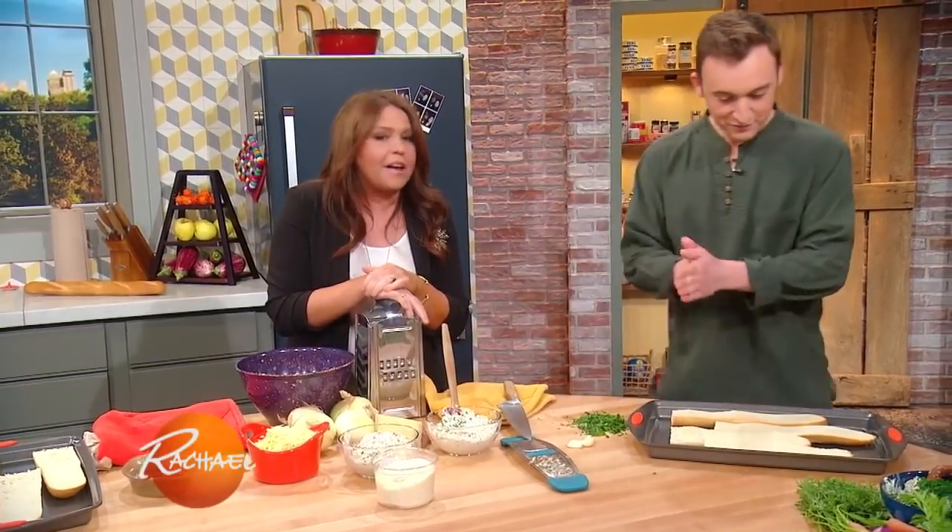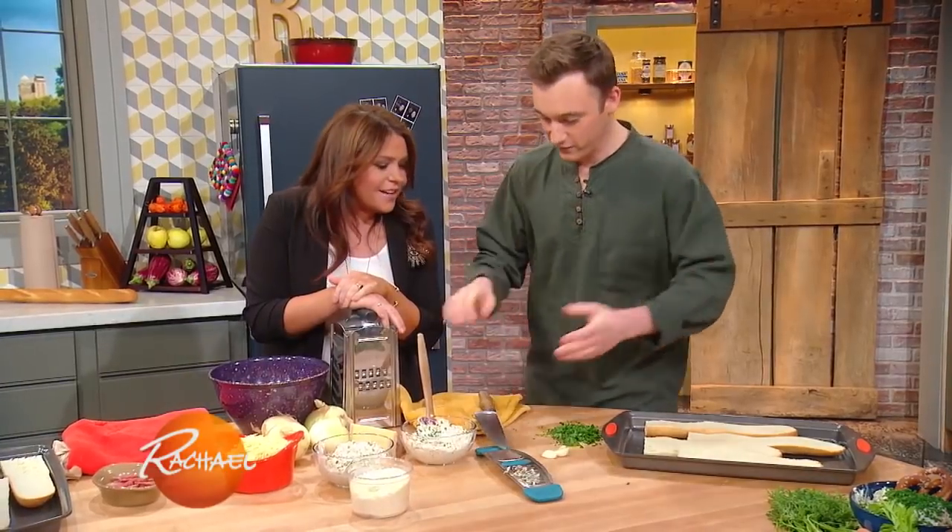Now, if you make a double batch, we're gonna make French onion French bread pizzas. So you're gonna show us what to do with leftover French onion dip. Just make a double batch, because you're not gonna have leftover stuff.